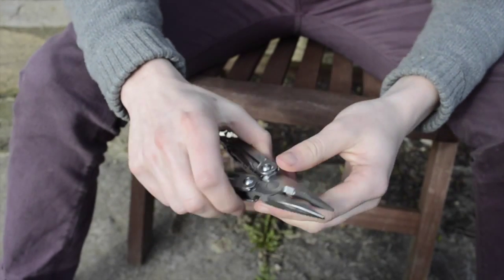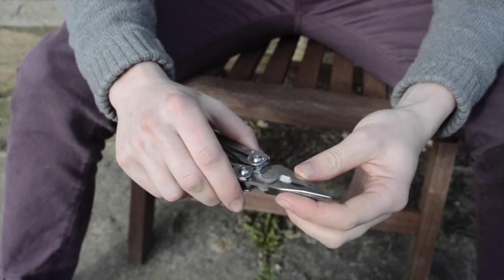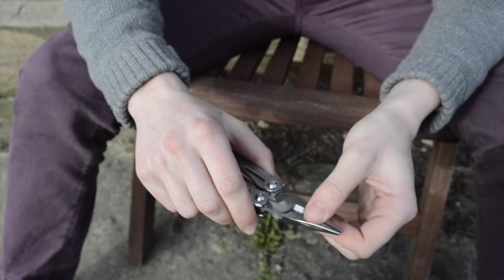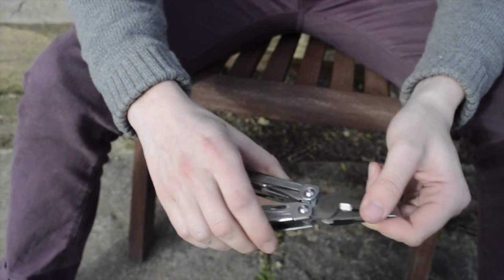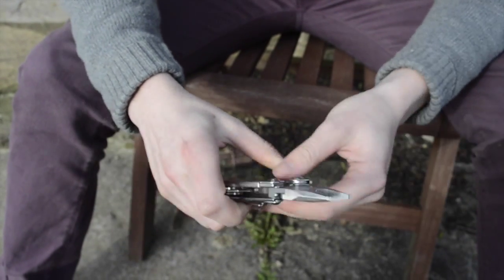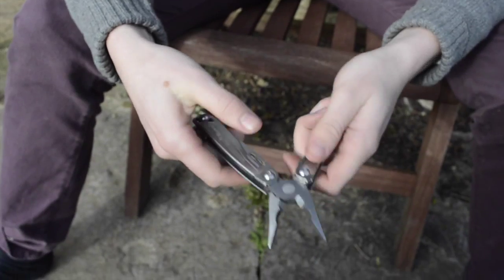They've also got pliers, and on the pliers they've got the grippers on the top bit, normal wire cutters, and then that slightly bigger bit down the bottom is for hard wire. I use these quite often for cutting wire, so it's quite useful.